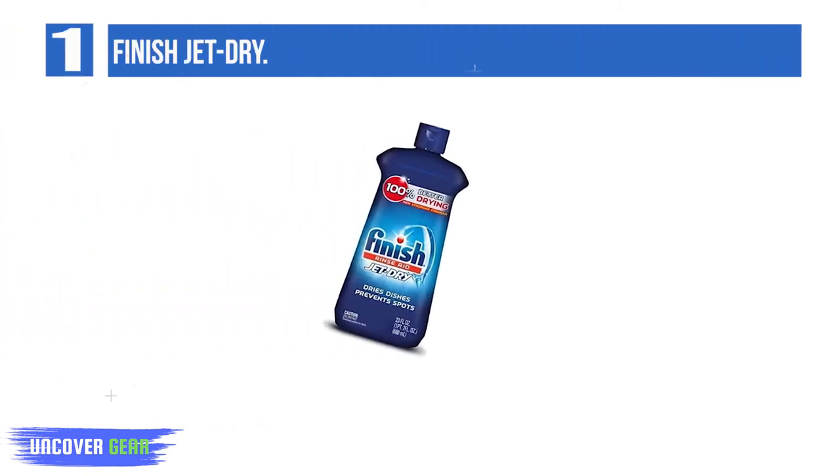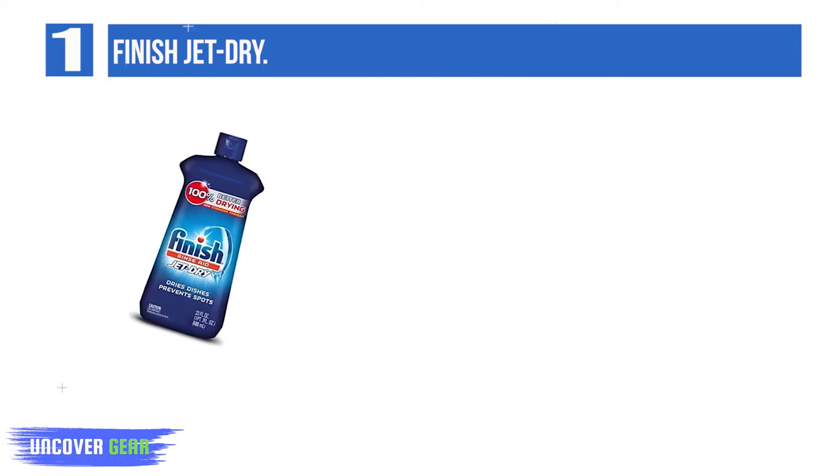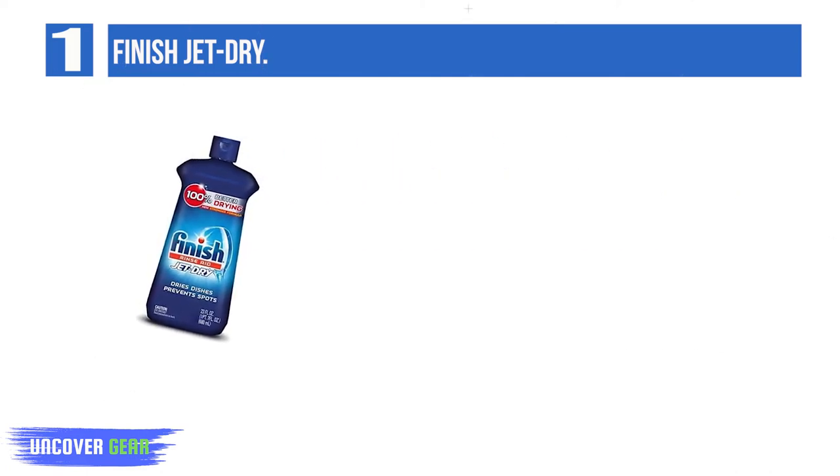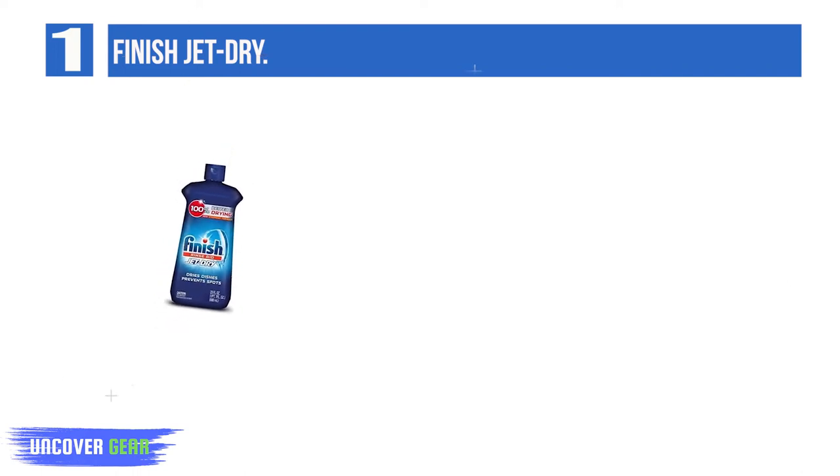List number 1: Finish Jet Dry. Good for up to 210 washes, Finish Jet Dry offers impressive performance, removing hard water spots and gunky films efficiently, all while speeding up the drying process. It's also infused with a glass protectant that helps prevent etching.